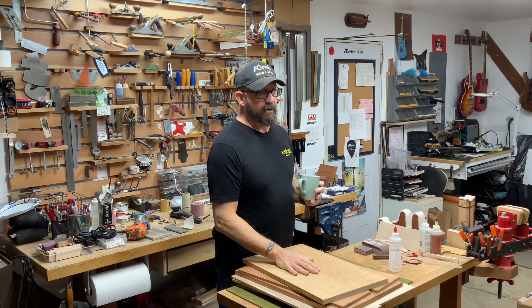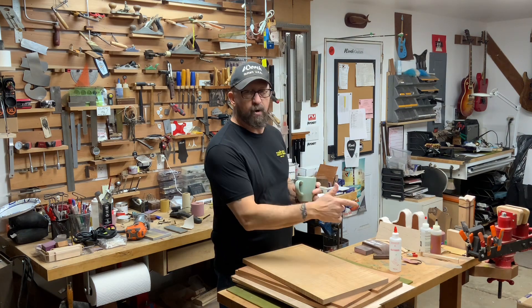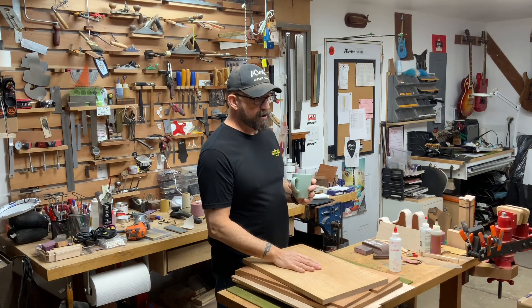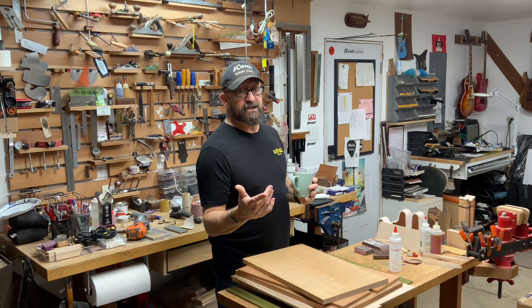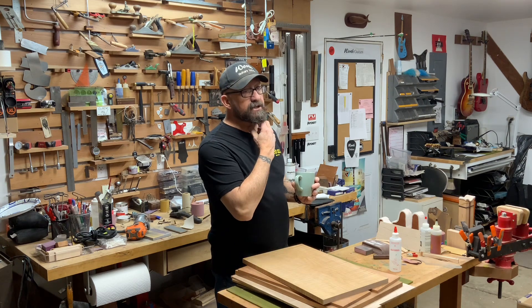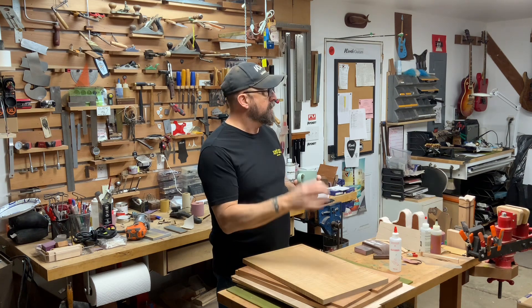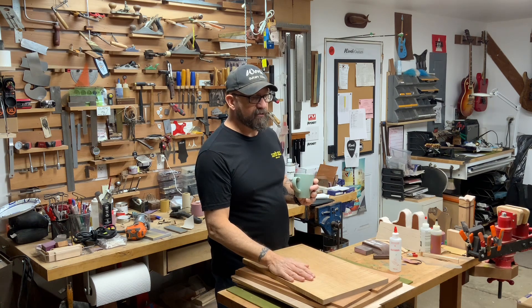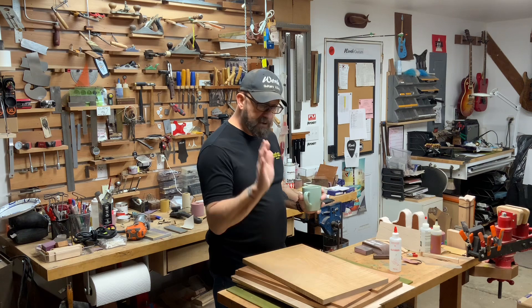We got a bunch of great builds coming up. We're getting ready to do a couple really pretty T-styles — one for Chris Johnson, one for Ethan Gardner. Both of these are going to be very cool guitars. Travis Gates' guitar is coming up, and we're getting ready to do his fretboard today. Very cool, very meaningful fretboard. That's going to be great.